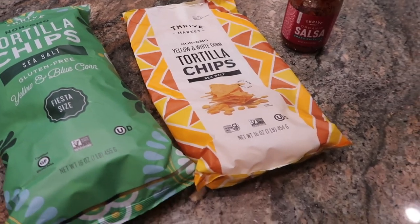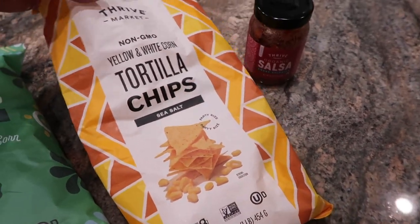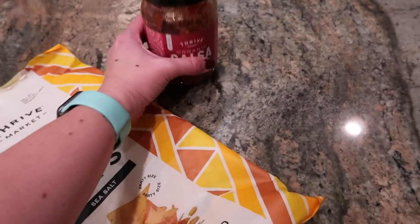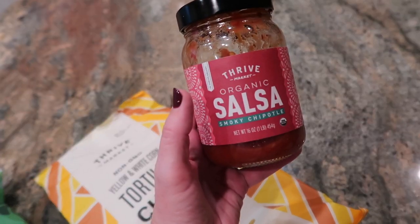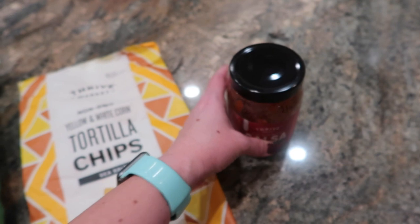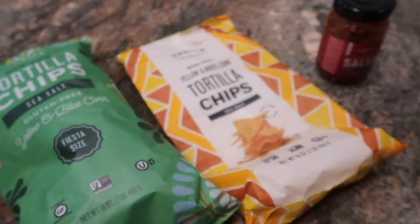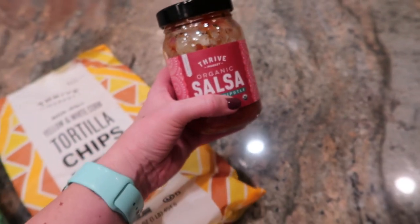A bit of YouTuber problems — my Thrive Market box came a few days ago and these tortilla chips almost did not survive to tonight's dinner. There's just a few left, but fortunately I ordered some more. These are fantastic. I also have the smoky chipotle salsa from Thrive Market, which is about half gone — it is fantastic. We're going to have this alongside dinner tonight, and I'll probably also heat up some refried beans. We'll get all the fixings out for the fajitas and make up some plates — a super easy, tasty, delicious dinner.